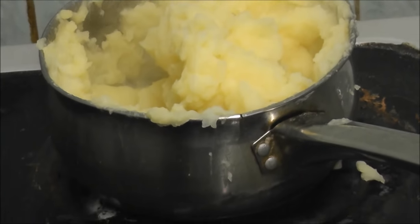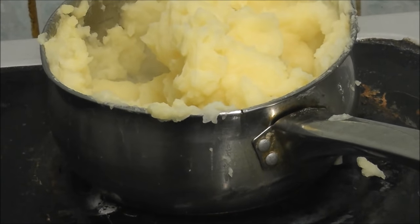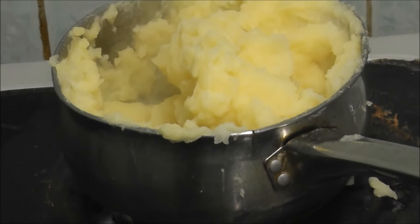Now I'm going to leave them on that ring - they're not cooking. I need to cut the onions.